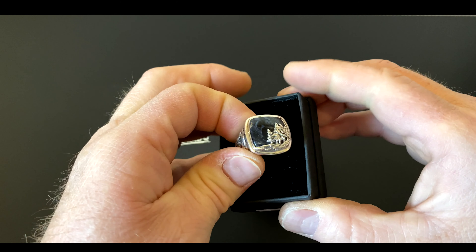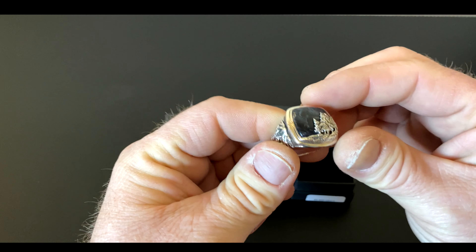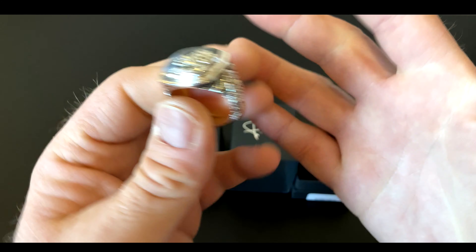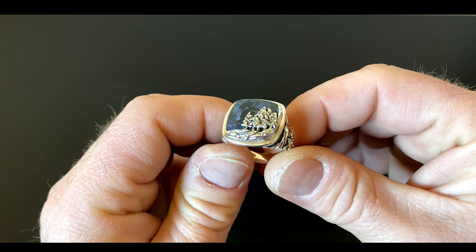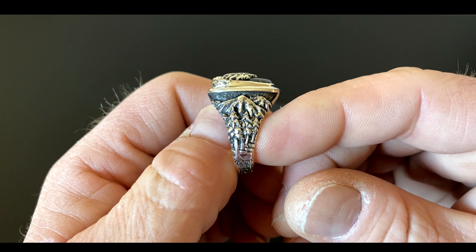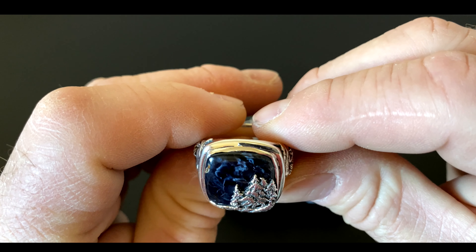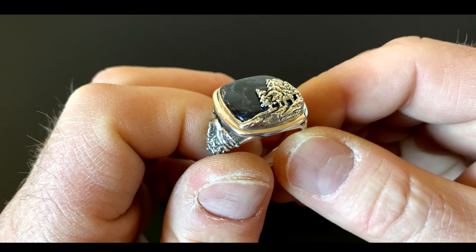Wow, it's pretty heavy — that's pretty neat, that's very well made. Excuse the working hands, they're not modeling hands, but hopefully you're looking at the ring and not my hands. The quality is amazing. These are all handmade by Clocks and Colors.